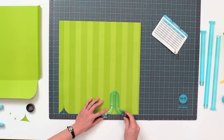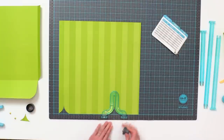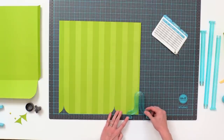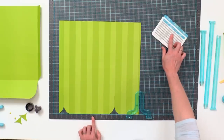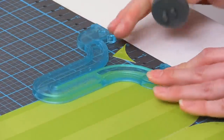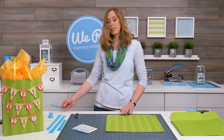If you've got our gift bag punch board, you'll notice the shape is starting to look familiar with what you do with the punch board. Now move this over to 15 — all of these measurements are found in your instruction booklet, so it's really easy to know what you're doing. We just need to cut once here at the end and then we're done with the notches.